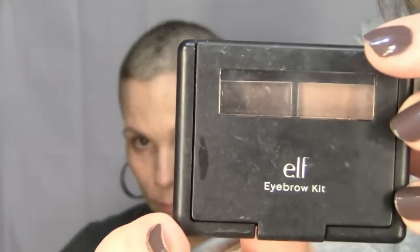So next we are going to do Felicia's eyebrows and I'm going to just brush through them a little bit first. I'm using this e.l.f. eyebrow kit and it's in medium.